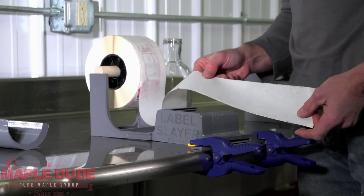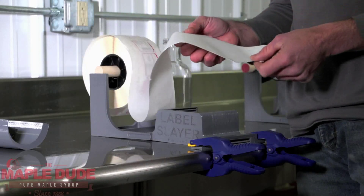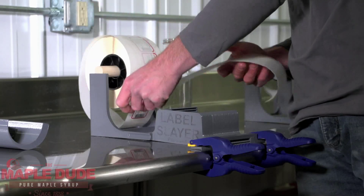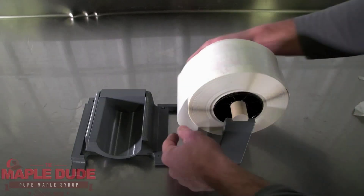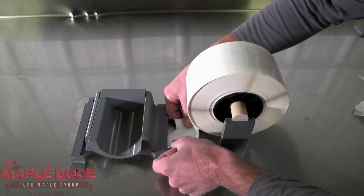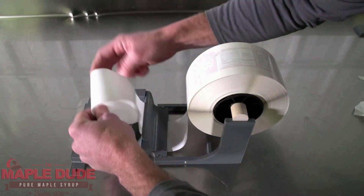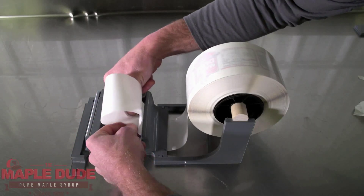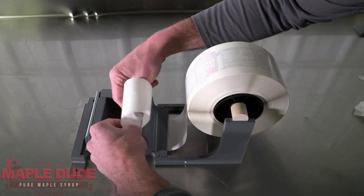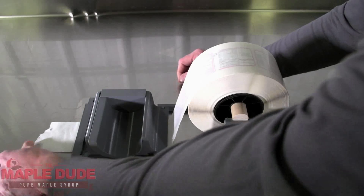It'll make it a lot easier to thread your labels through the Label Slayer if you take off a few labels at first and are just working with the label backing. After that, you simply take the label backing and thread it through the top slot on the back side. It will come up out of the top slot on this edge and then you thread that back through the slot right below that, push it through, and it will come out the front.